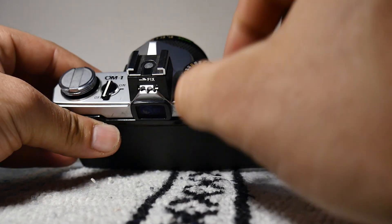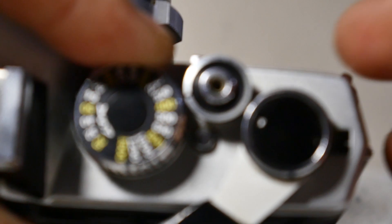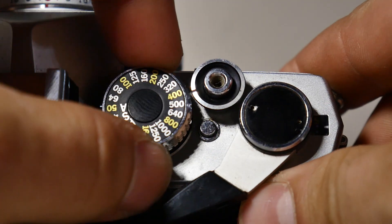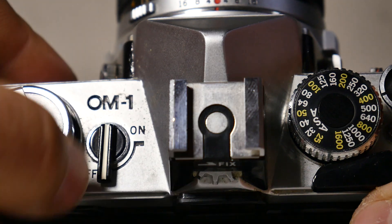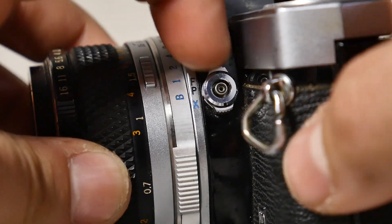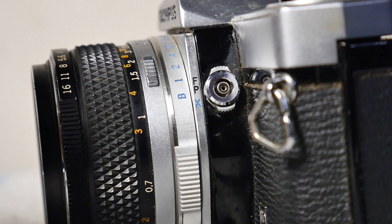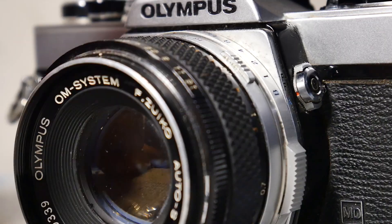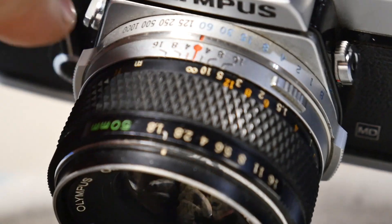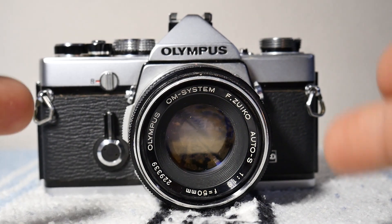Up here on the top, there's an ASA setting knob — you press this little button to release it, and you line up that notch with the film speed you're using. Over on the side, there's the exposure meter on/off switch. I don't have a battery so it's always off. There's also a flash sync selector with X, P, and F settings — those are ratings the old bulbs used. X is what you use with a modern flash unit today, and it syncs up to 1/60th of a second.